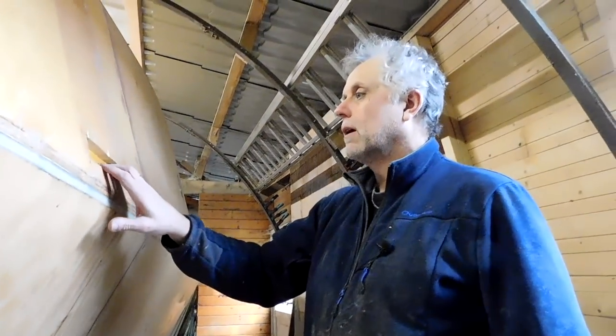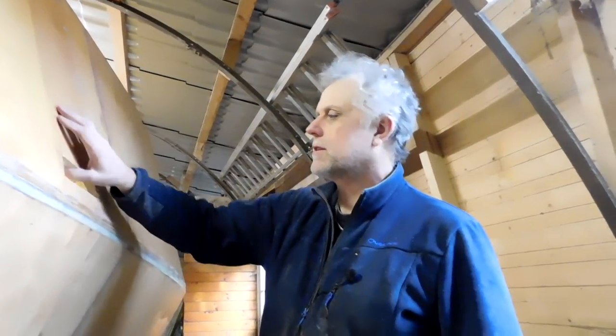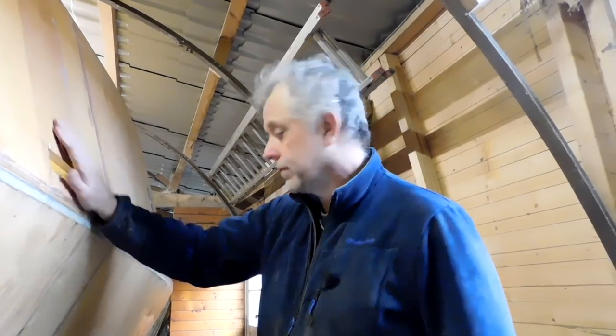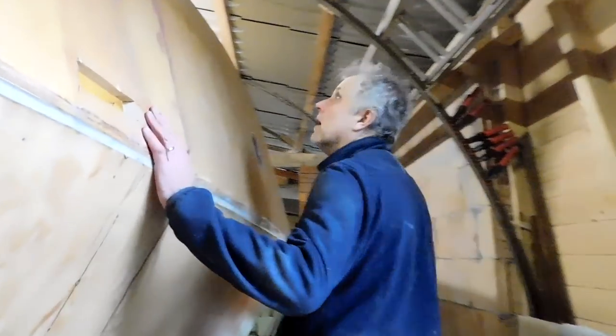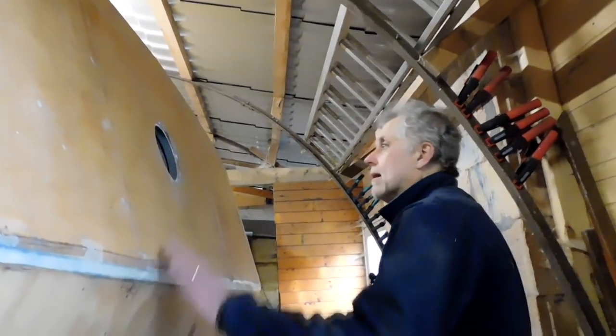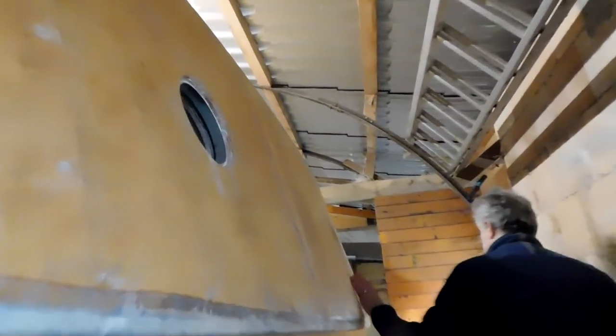I experimented with different ideas for those scuppers and in the end I just decided to cut a hole and glass it — should be good. I did get a bit of glass tape around the upper deck-to-sides joint there, but this is all still waiting to be glassed. Ports are in, as you know — ports are in.